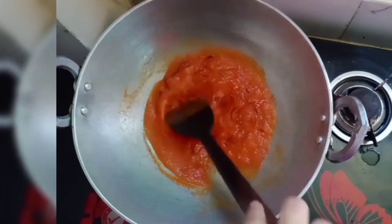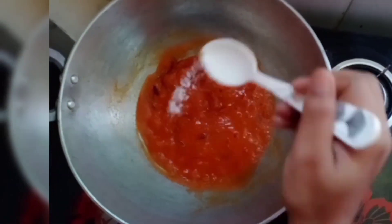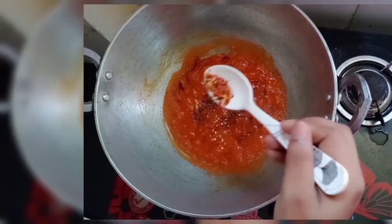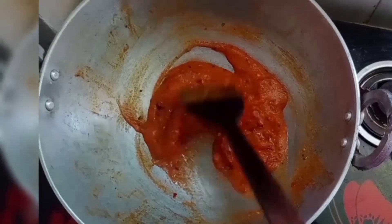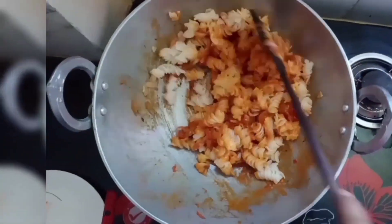We will add salt, 1 tablespoon of black pepper, 1 tablespoon of chili, and 1 tablespoon of oregano. Then mix it well. Then I put the pasta in and mix it well.